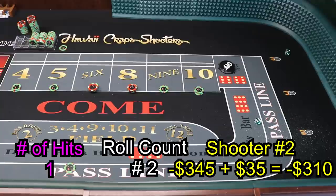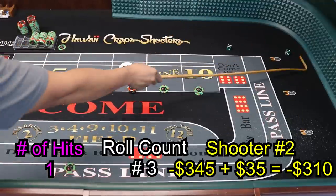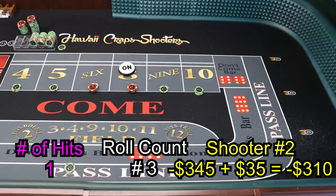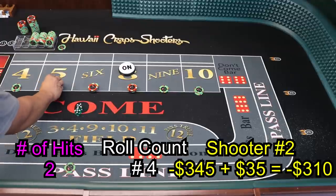8 — mark the 8. We need 3 more hits for the money shot. Dice together — hard 10! Hard 10 will pay $100. And we're going to inside-out press the 5 and 9. Two more hits, guys — two more hits.